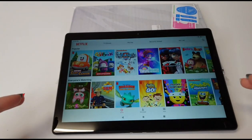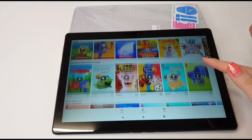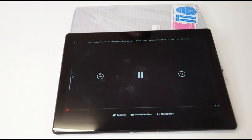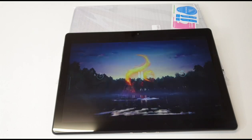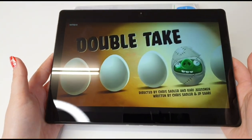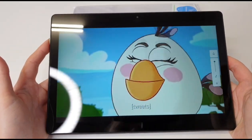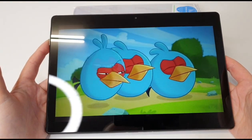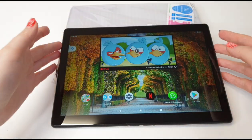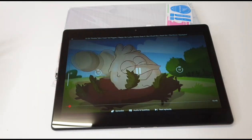Tanya is in kids mode so she will have only cartoons here. Let's pick one — Tanya, which one do you like? Angry Birds? Tanya loves Angry Birds! I really like this widget with Netflix so you can always just click on it and continue what she was watching. It's quite so cool!